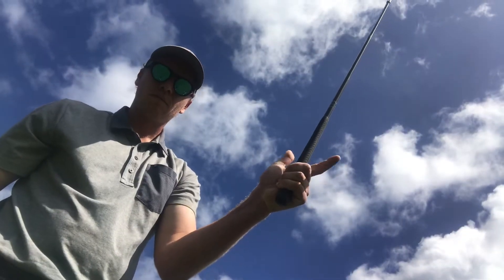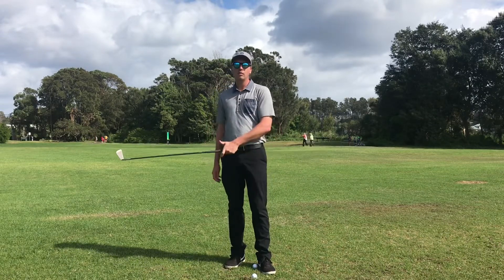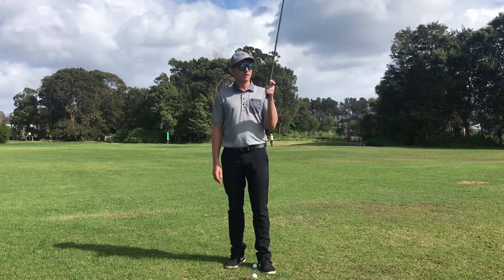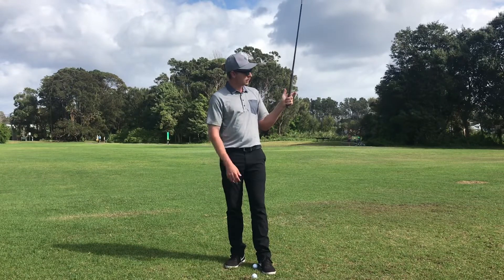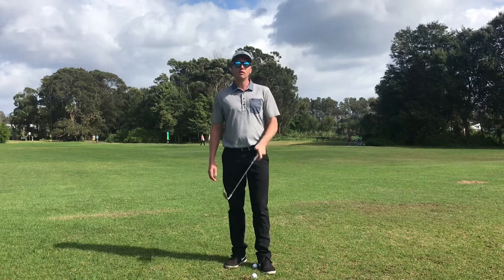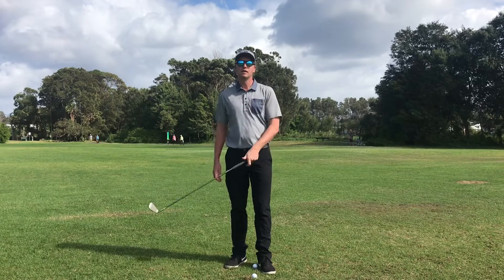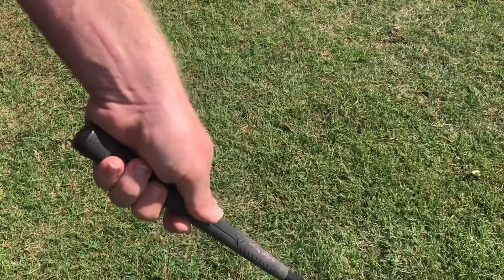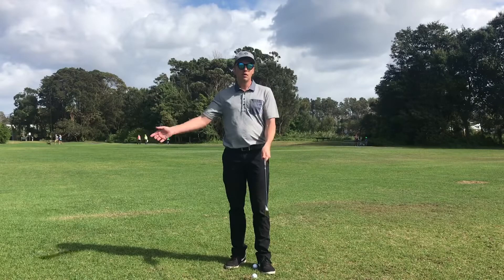...fingers like a bit of a gun, like this. So really you should be able to control the club and move the club with just those three points. I've got this finger on as well, but essentially with those three fingers and the palm, you should be able to control the club with just the one hand. These other fingers go on for a bit more control and a bit of extra balance.